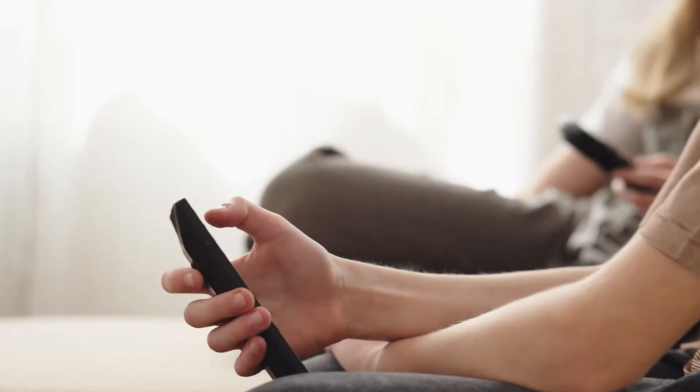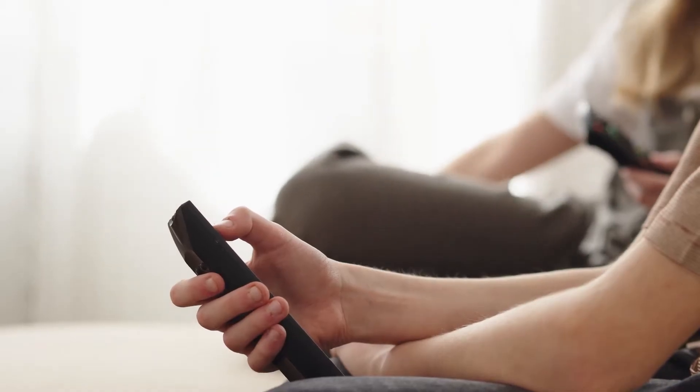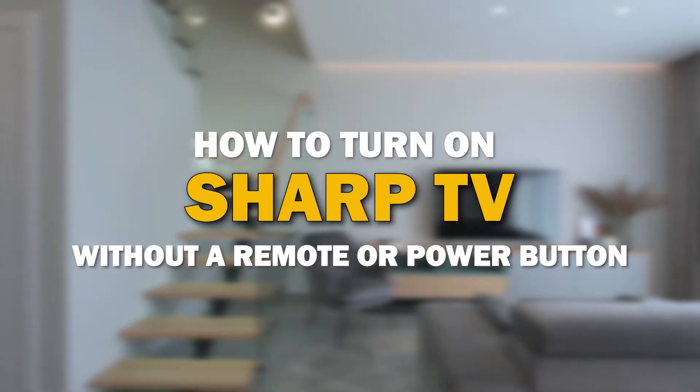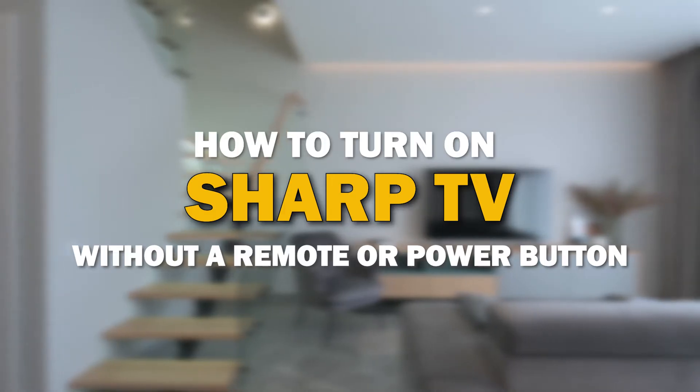Have you ever faced a frustrating situation of not being able to turn on your Sharp TV due to a malfunctioning remote or unresponsive power button? Well, fear not, because today I'll share some handy solutions to help you turn on your Sharp Smart TV without a remote or a working power button. So let's dive in.